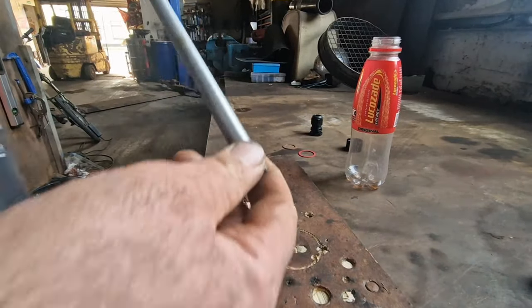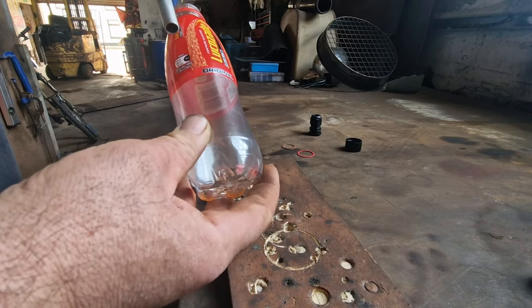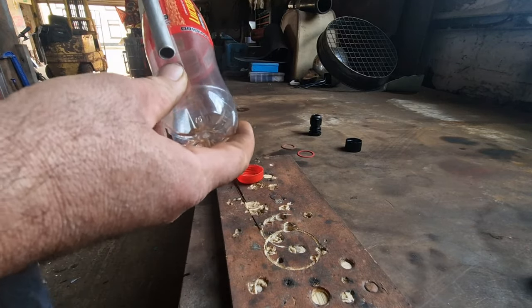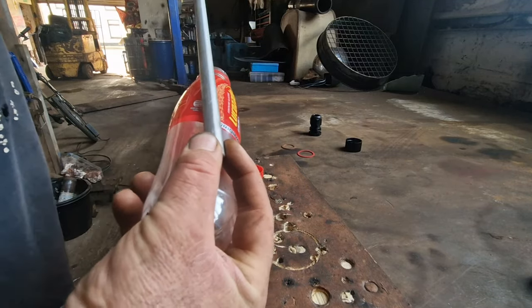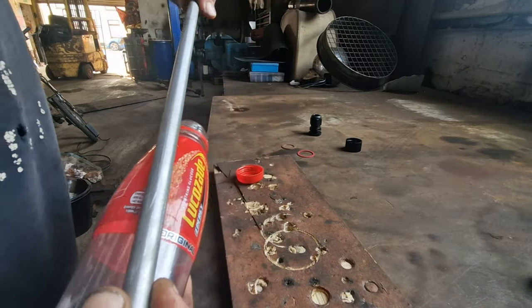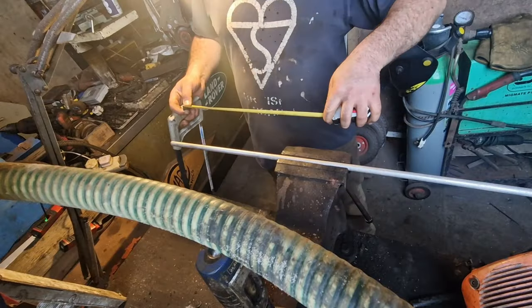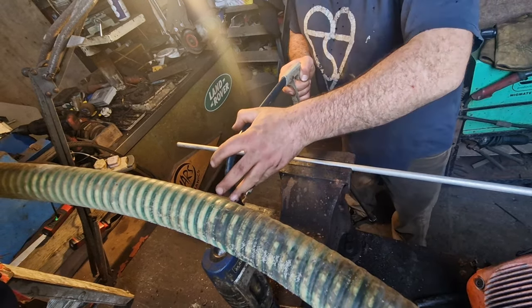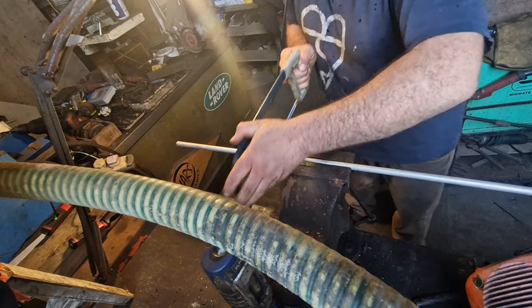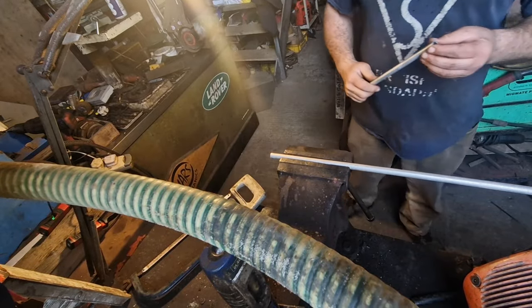Next step is to cut your desired length for your pipe. You want it to go at least three quarters of the way into your bottle. You don't want it up near the top because you'll find the gold comes out very easily, so you want it three quarters of the way down, plus whatever length you want sticking out. I'm going to go with about 300 millimetres — one foot, 12 inches. Measure twice, cut once — so I'm going to cut the 300 millimetres and clean it up on the grinder.